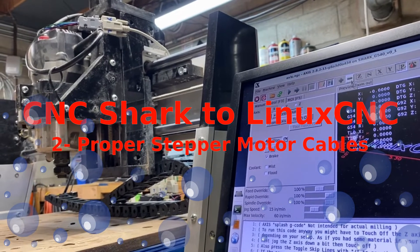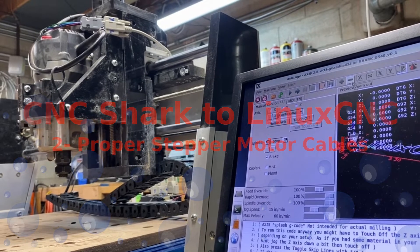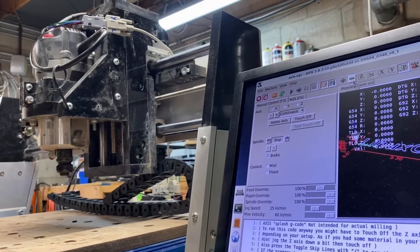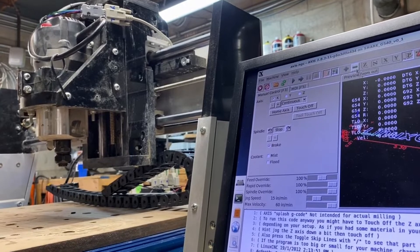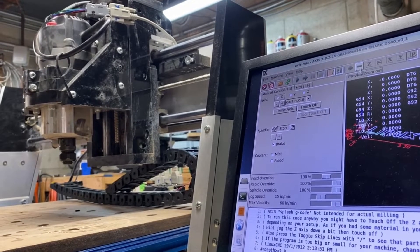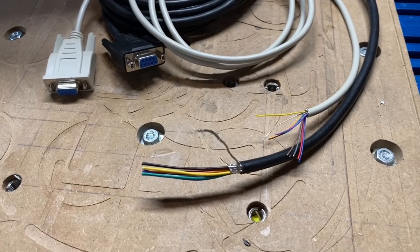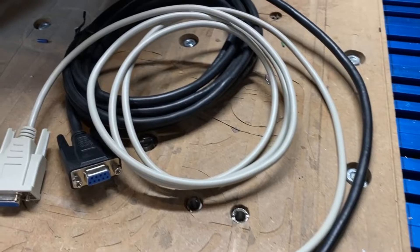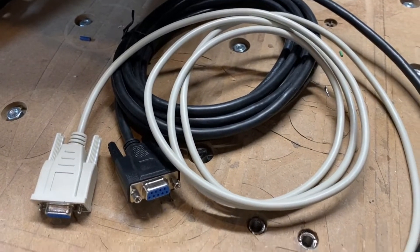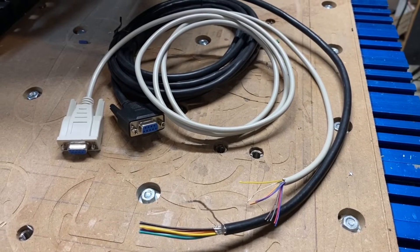Hey everybody, Daniel here from Basement Tech. Regular viewers of the channel will recall that I'm in the process of converting this CNC Shark from its proprietary controller to one based on LinuxCNC. In this episode, the second one of the series, we're going to talk about stepper motor driver cables — upgrading from some that are completely inadequate to a much better set. Let's get started.